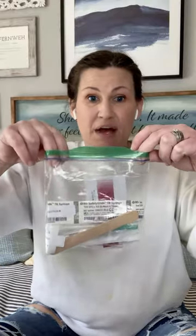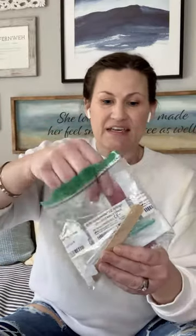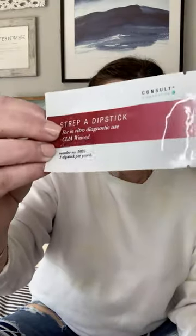The first thing you'll find in there is a little Ziploc bag and it has a strep testing kit in it. You'll see that there's this little strip dipstick, and then also a swab for your throat specimen, which I'll tell you how to do, and then there will be a tongue depressor to hold the tongue down and out of the way while you do the throat swab.